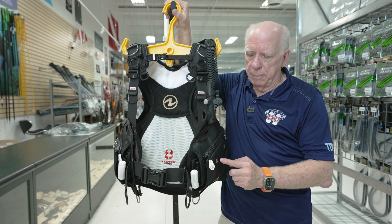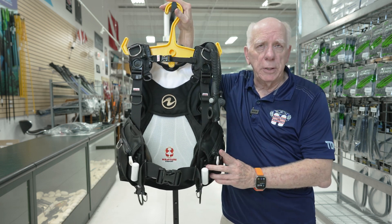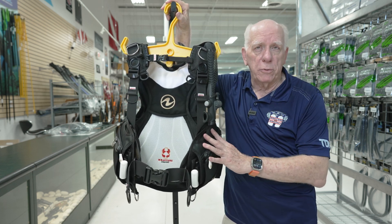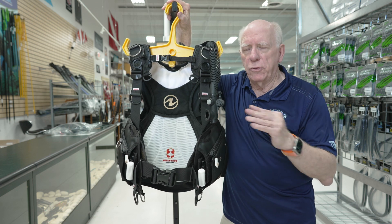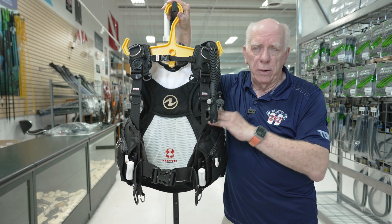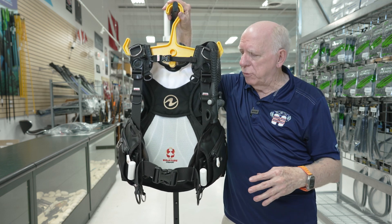We've got grommets here on the left side. If you want to put one of Aqualung's nifty squeeze knives, the small ones fit really well — there are two or three different types. I'll put some links down below for not only the BC, but some links for those knife-type accessories.